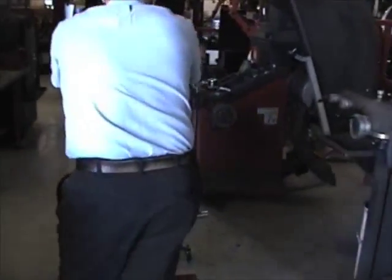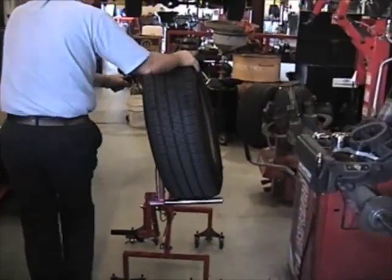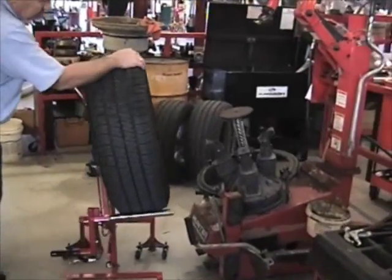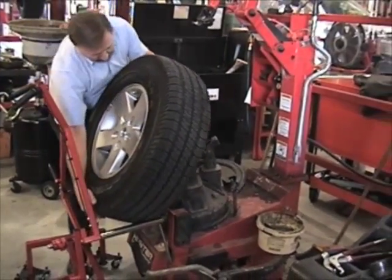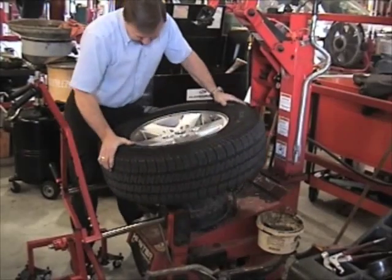The tire can be changed by placing the Wheel Float adjacent to the tire changing table. Lay the wheel onto the tire changer and remove the Wheel Float to a safe distance. The tire can now be changed.